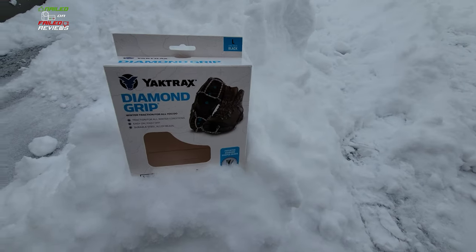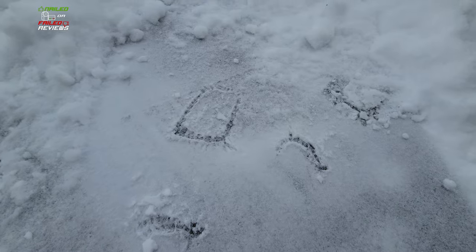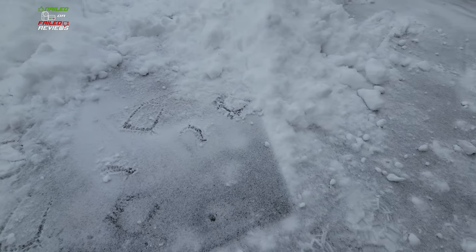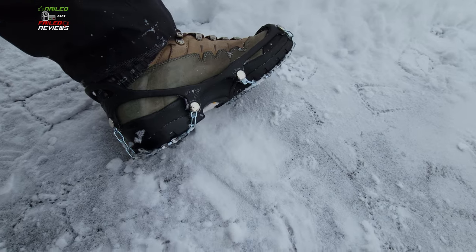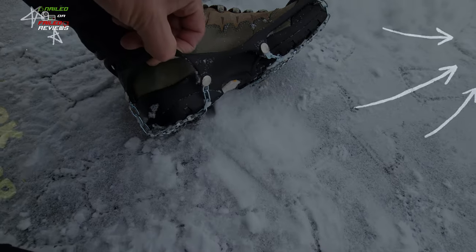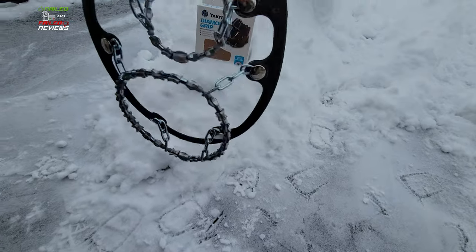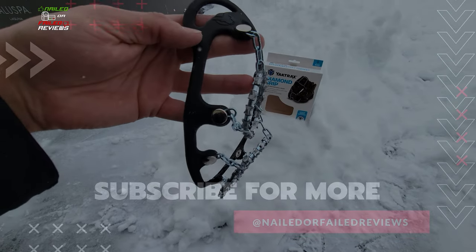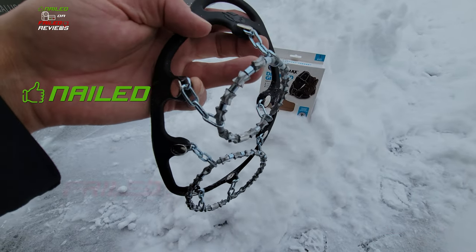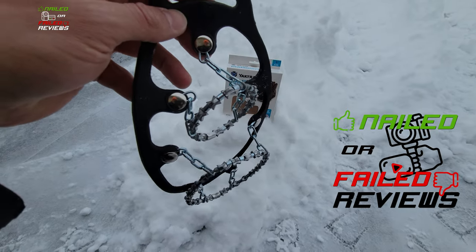So what do you guys think? It was about as good footage as I could get of using these things — showing slipping and not slipping with them on. You can see marks in the snow from where they grab in, and they're really grippy. They're really helpful to make sure you're not going to fall on your butt on the driveway or patio. Definitely recommend picking some of these up. These are the Yak Trax Diamond Grip — you can find them on Amazon. Please support the channel by purchasing through our affiliate links listed at nailedorfailedreviews.com. We really recommend these — Yak Trax is definitely a nail on all aspects: the way they fit, how easy they are to get on, and how well the diamond grip pieces work to keep you from slipping. Like, subscribe, check out the other videos. Thanks for watching Nailed or Failed Reviews.